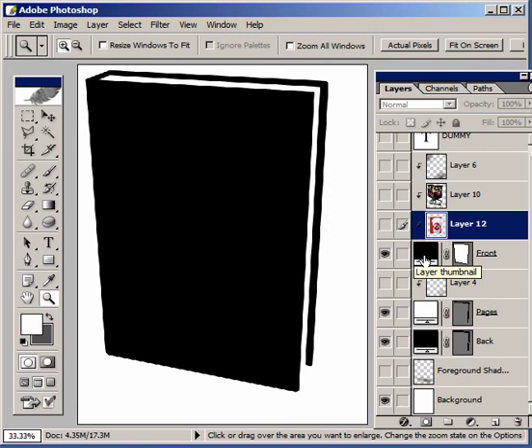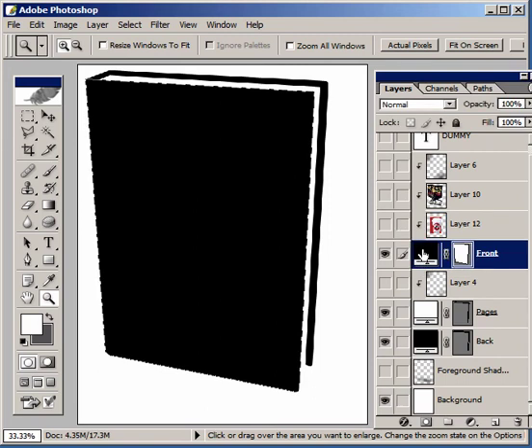Into the front cover, this layer here, I'm going to paste a flat scan, which is typically going to be provided to us by a publisher. I've got one on the clipboard, so I'll just paste it in right now.